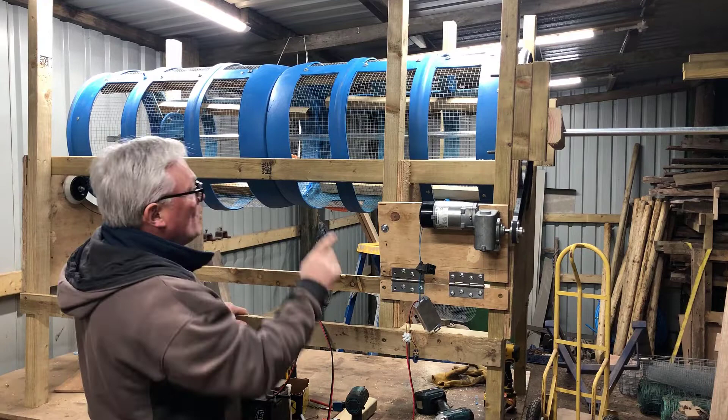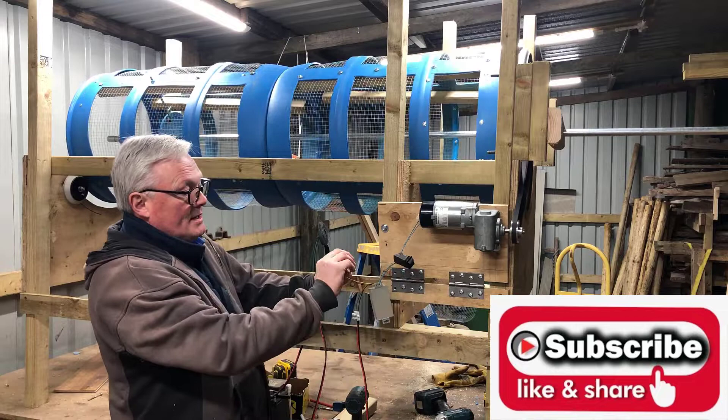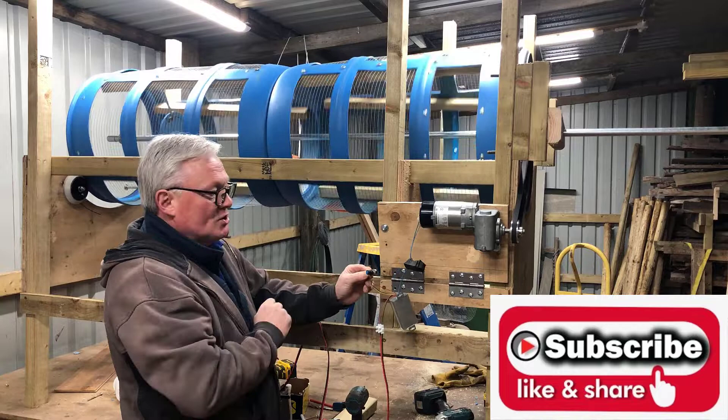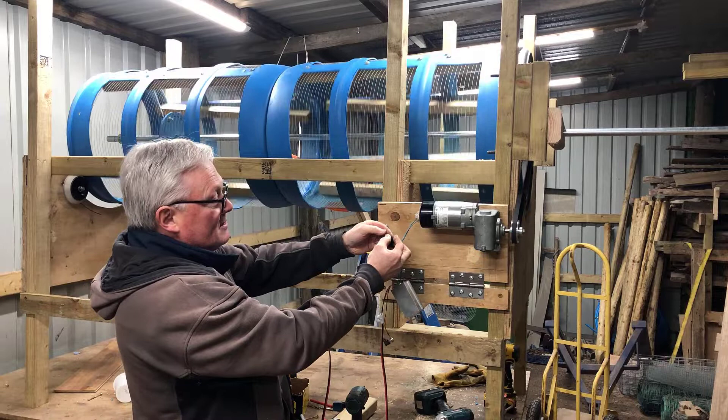Let me give you one last demonstration of what it looks like. You can adjust the speed with this little speed dial - that's maximum, that's too fast - so you just turn it down and adjust to suit your needs. It's got an on/off switch and also a reverse switch so the machine can go backwards.